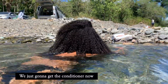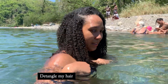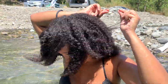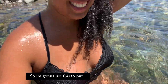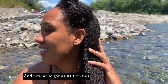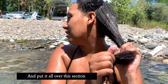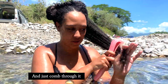We're just going to get the conditioner now, put a lot of it in there, and then I'm going to use my detangling brush and just detangle my hair. The first thing I'm going to do is put my hair in different sections. I'm going to use this to put away one section, and now we're going to start on this one. I'll take some conditioner and put it all over the section.